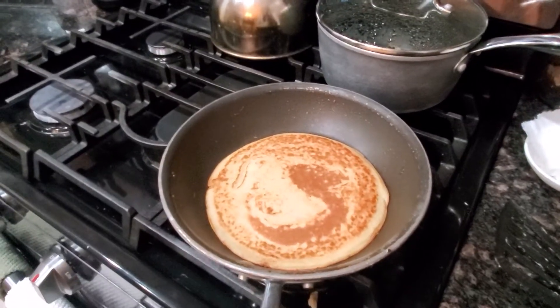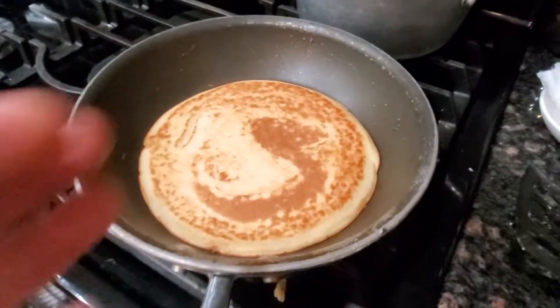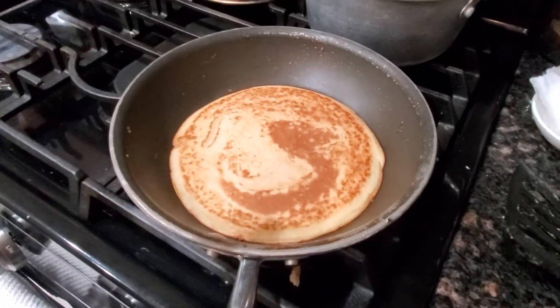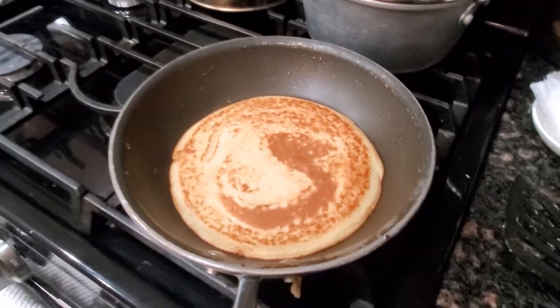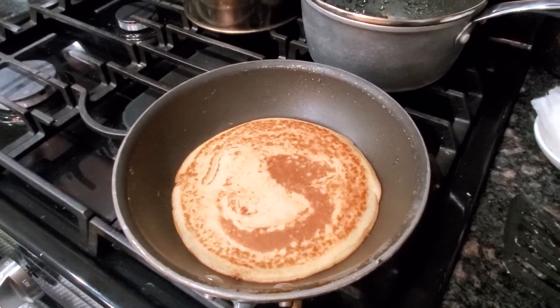Hey everybody, so today I'm going to show you how to make some vegan pancakes using Bisquick. So as you can see, it's a normal pancake, no weirdness going on here. It tastes really good. When I was a kid, my mom used to make pancakes for me. I can't tell the difference.